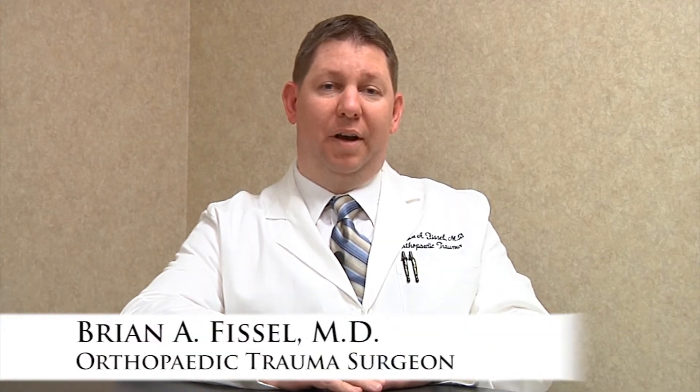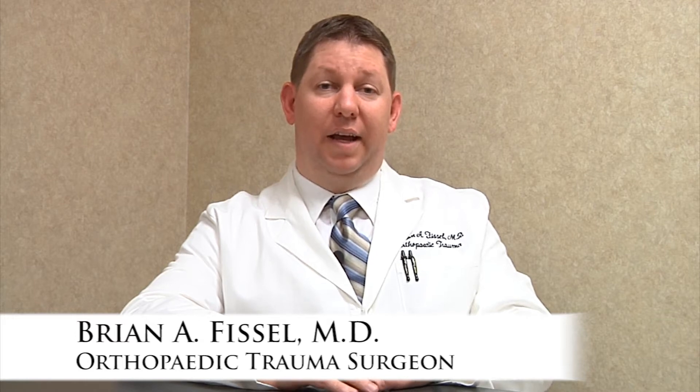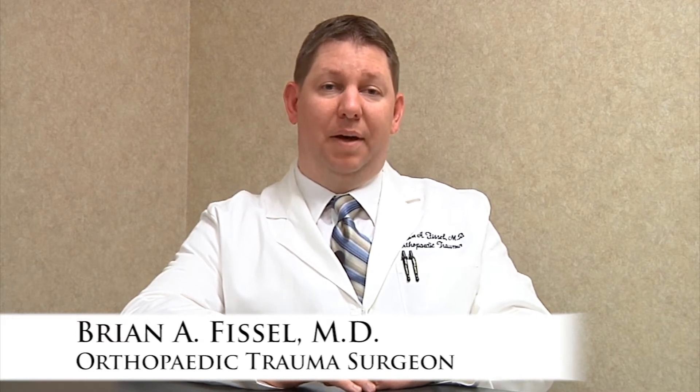Hello, I'm Brian Fissel. I'm an orthopedic surgeon with Premier Care Orthopedics, which is a division of Signature Medical Group, and today I'm going to talk to you about the anterior total hip replacement.